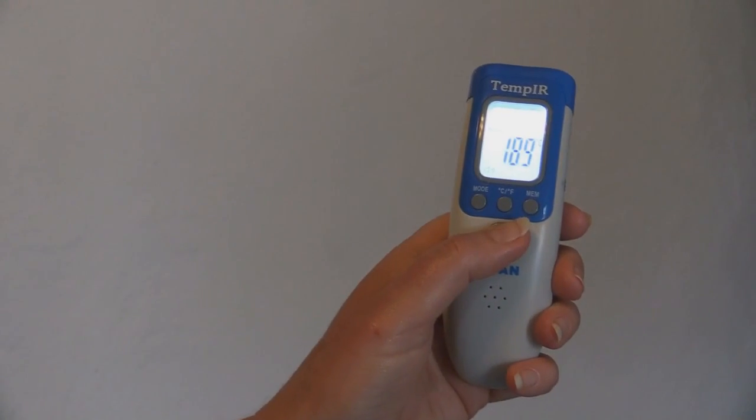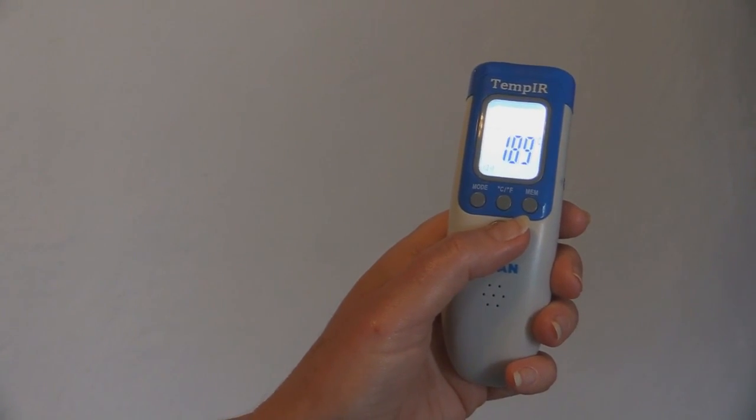To take a reading, hold the thermometer away from any surfaces and press the scan button.